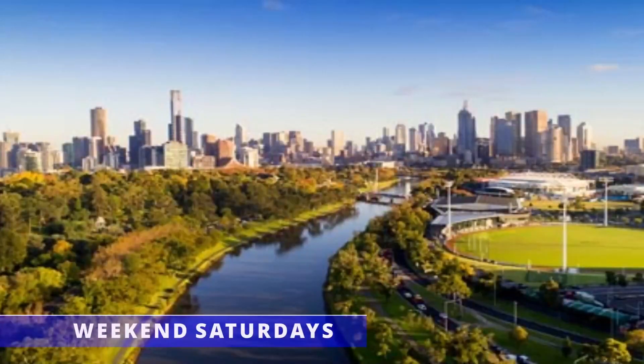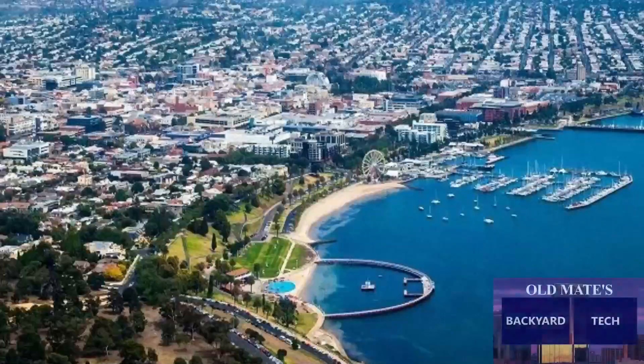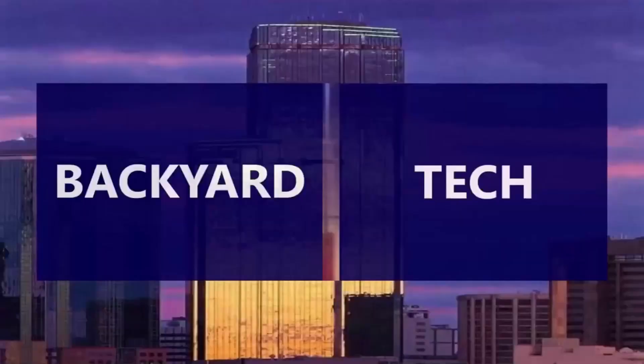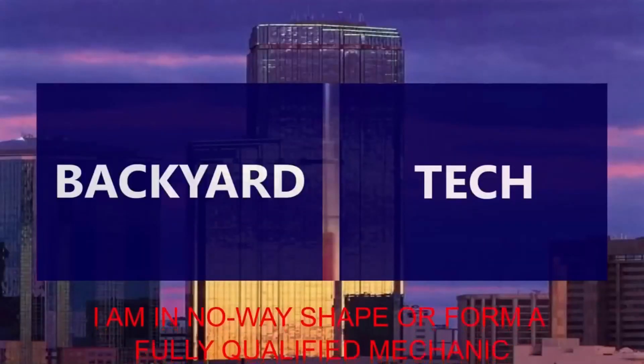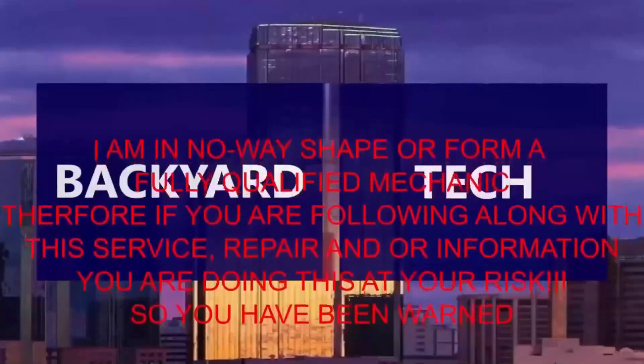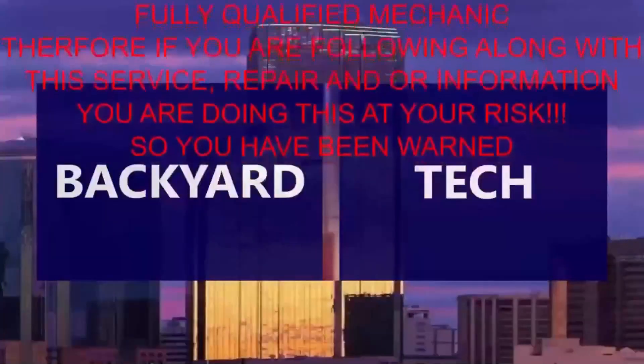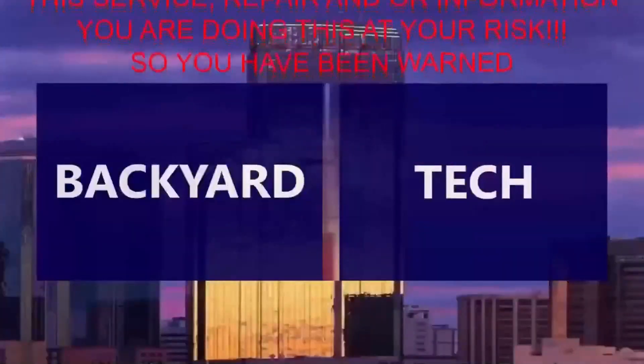You're watching Weekend Saturdays here at Old Mate's Backyard Tech. I am in no way, shape or form a fully qualified mechanic. Therefore, if you are following along with this service repair and/or information video, you are doing this at your own risk. So you have been warned.